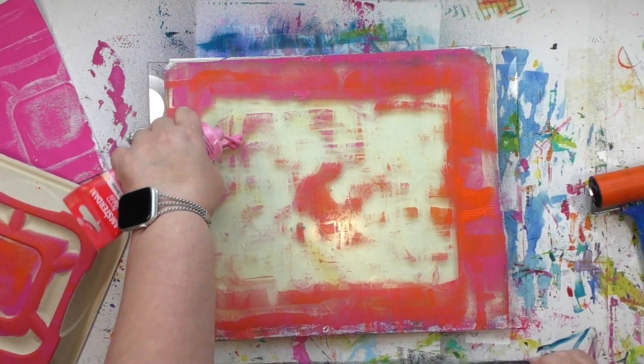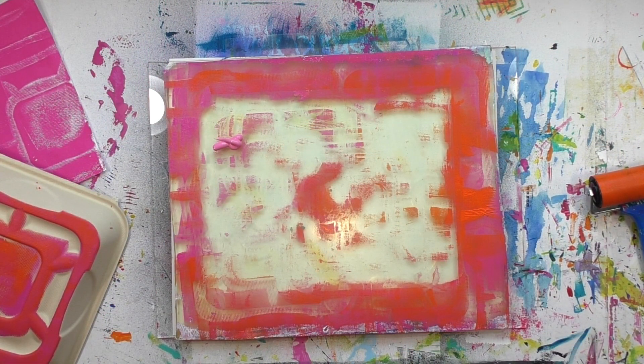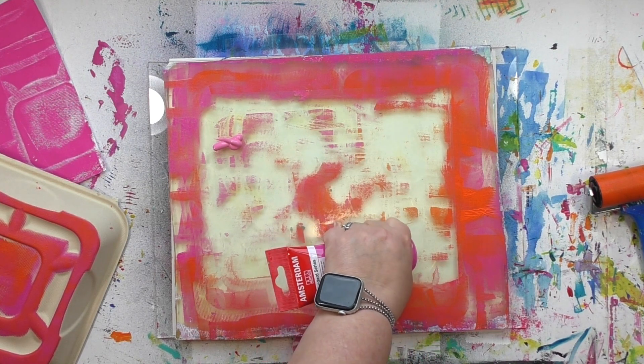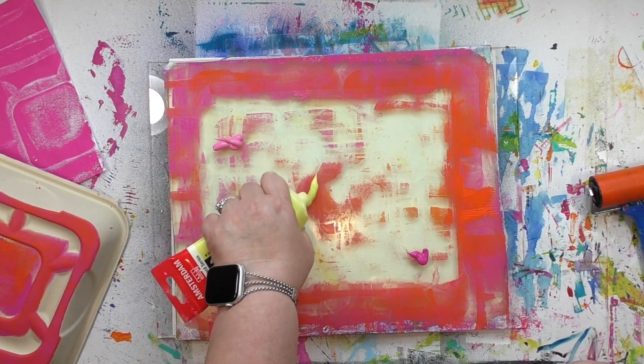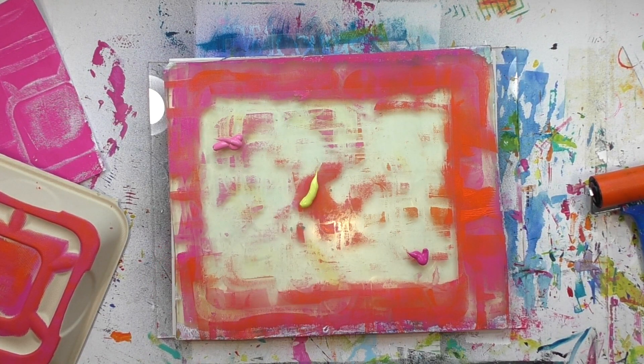We've done this with one color and two colors — this time let's try it with three. Well, technically I think we might be able to call this one four, because I haven't cleaned the brayer off at all and there's orange paint still on it.